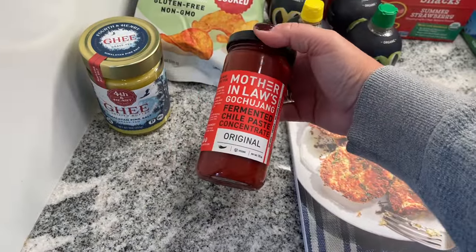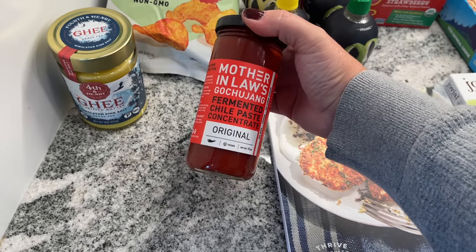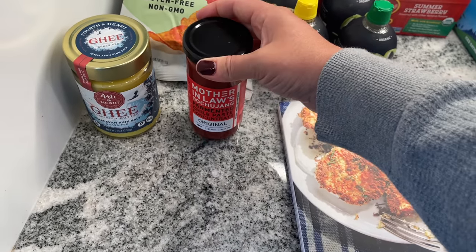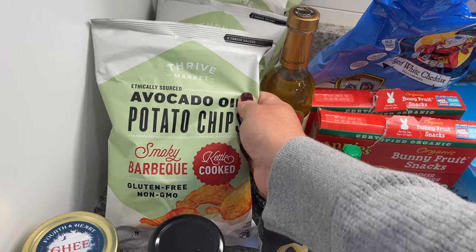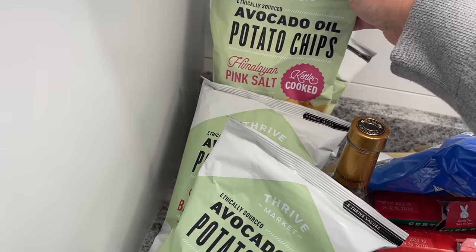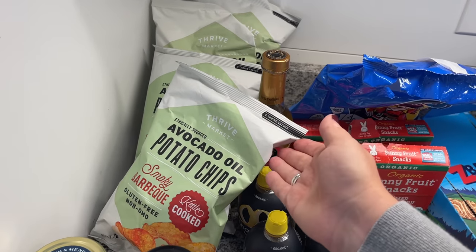Thrive is also great for specialty items. I grabbed this gochujang, which I've been using a lot in kind of an Asian Korean style cooking. Sometimes things like this are hard to find, especially if you don't have a lot of options near where you live.